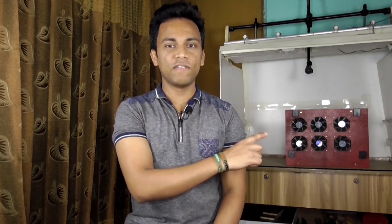Hey, what's up? Laptop is getting too hot? Don't worry. In this video I'm gonna show you the making process of this ultra powerful laptop cooler.